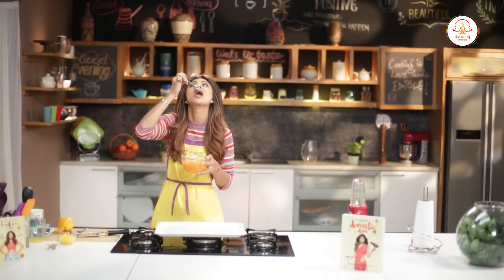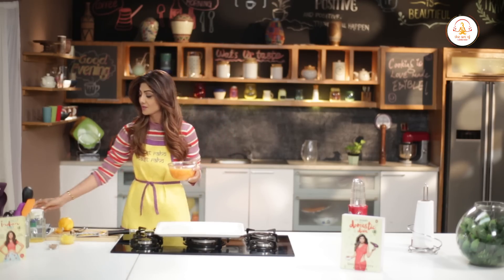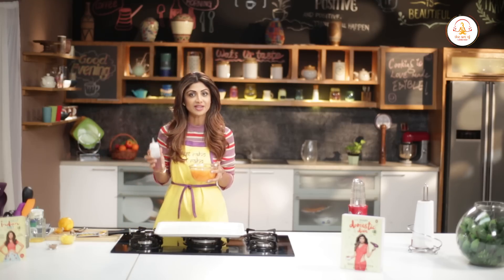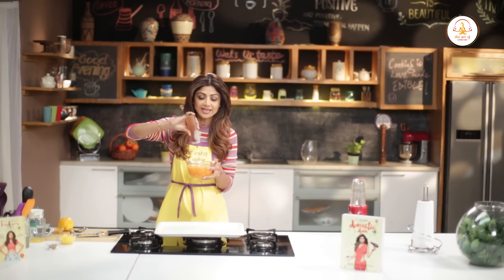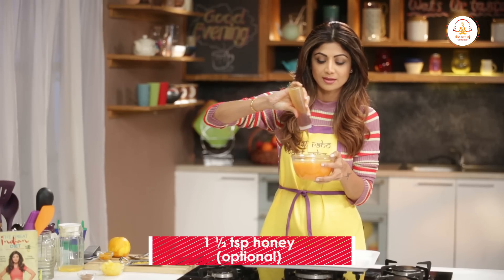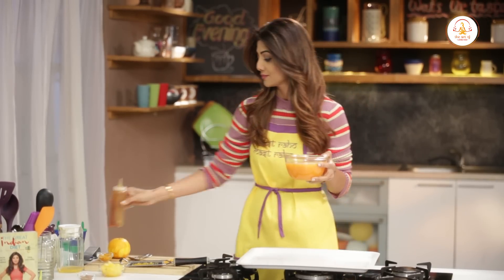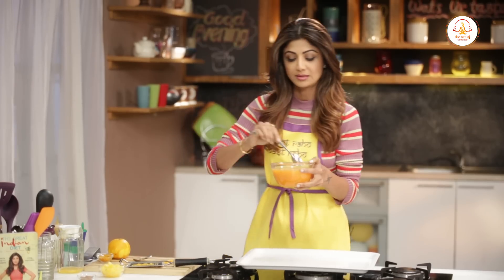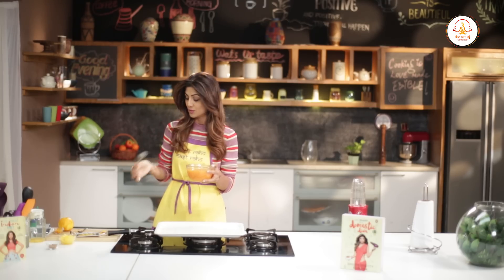Now you can taste your juice mixture. If you feel it needs more sweetness — because sometimes the carrots don't have that much — you can add a bit of honey, around a teaspoon and a half maximum. You can even use agave syrup.